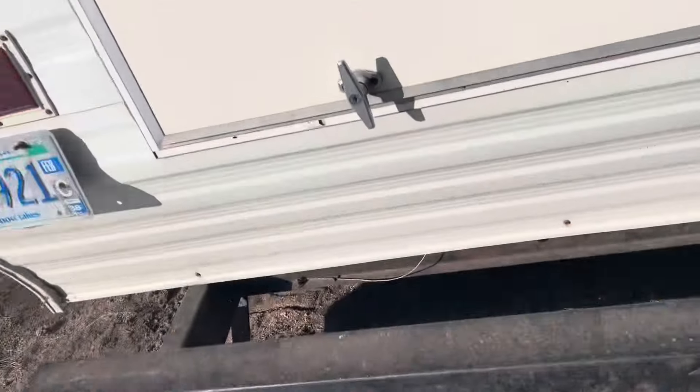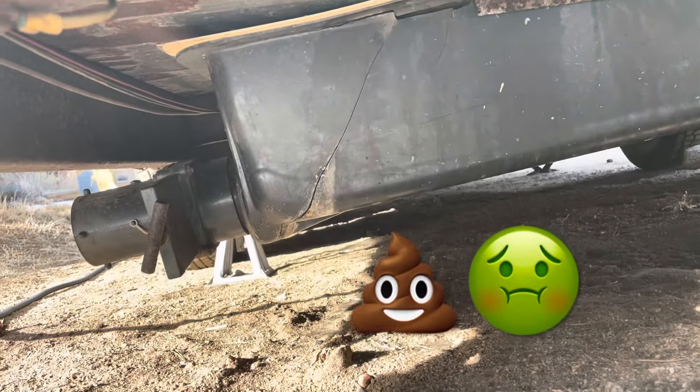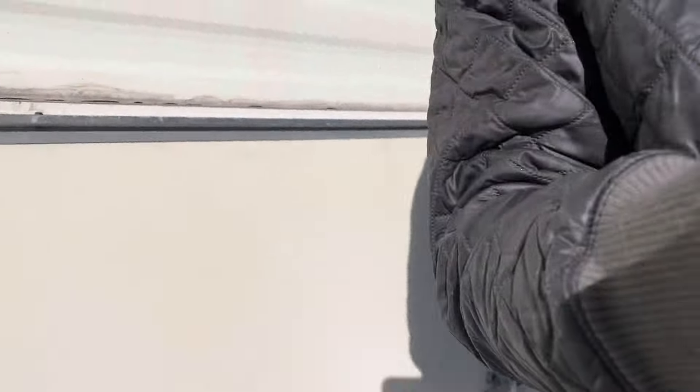First things first, we gotta start with what you saw in the thumbnail — the black tank. If you're not familiar with RV life, your black tank is where the poop goes. As you can see, mine has a fat crack in it. That is no bueno. I don't use my toilet in my camper because of that. I highly need to drop the tank completely and put a new tank under there so I can use the toilet, or drop the tank, remove the toilet, and just use the bathroom space because it is pretty spacious.